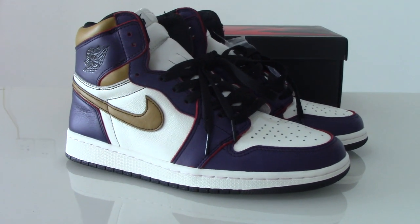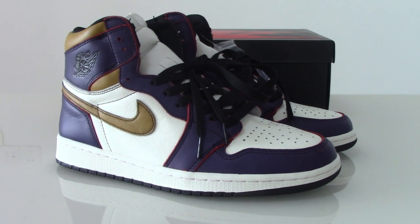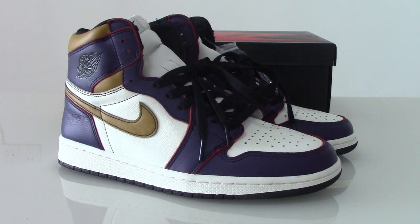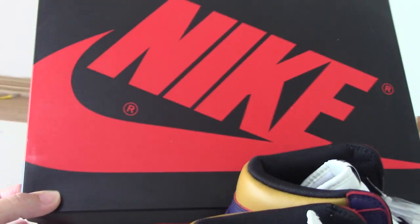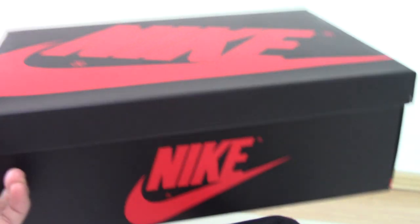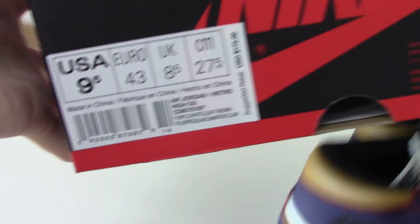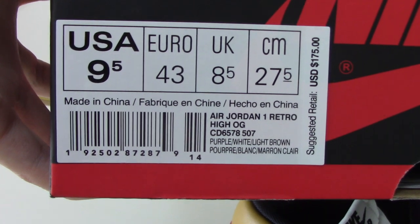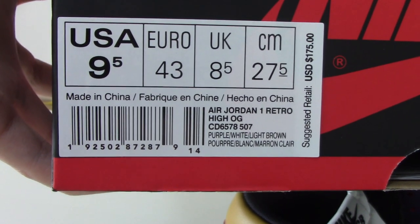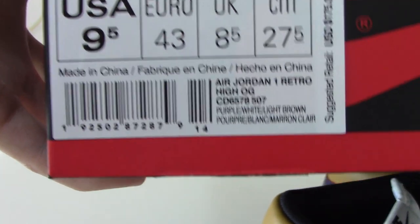Welcome to my channel. This is a new review of new shoes — the Air Jordan 1. You can see the normal colorway: the black one with the red Nike around the shoes. This is a classical Air Jordan 1. You can check the size tag: I got size 9.5 and the retail price is 175 US dollars.